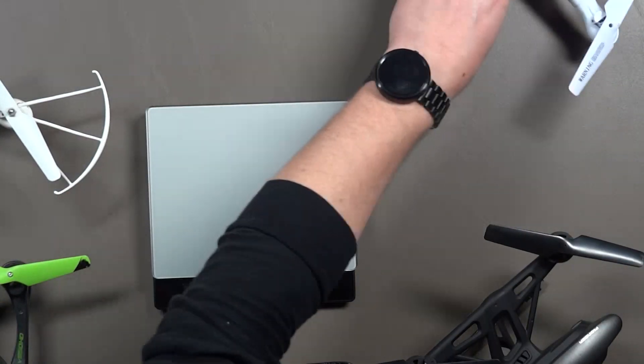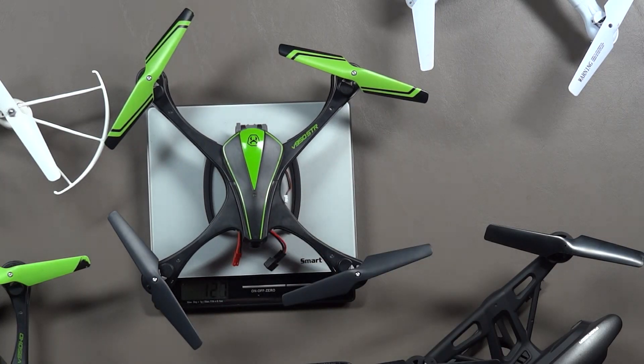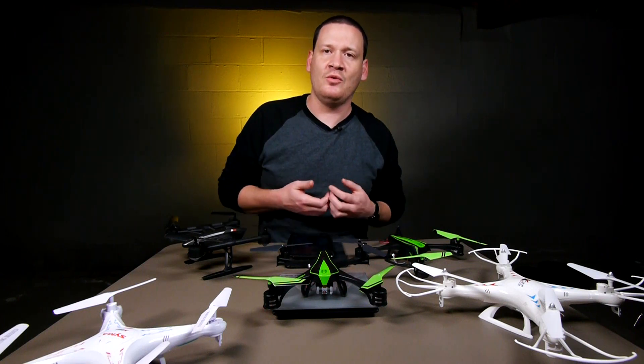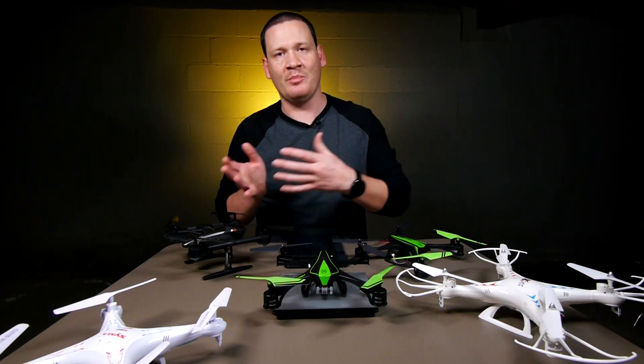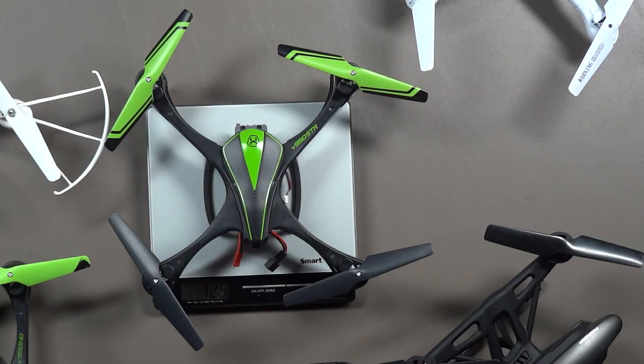Let's move on to the V950 STR video streaming drone by Skyviper and Skyrocket Toys. This is going to weigh in at 126 grams — well under the 250 gram weight limit. This is a pretty popular quadcopter; I've had a lot of people say they were either getting this or buying it for someone for Christmas. So if you bought this one for somebody for Christmas, you're good — you don't have to worry about registering it with the FAA.